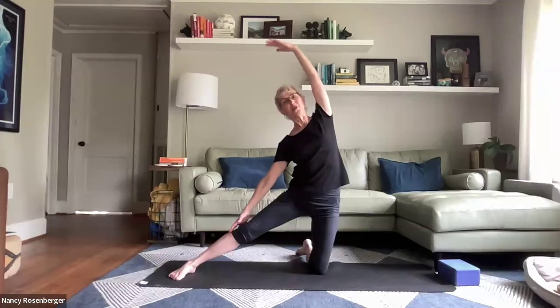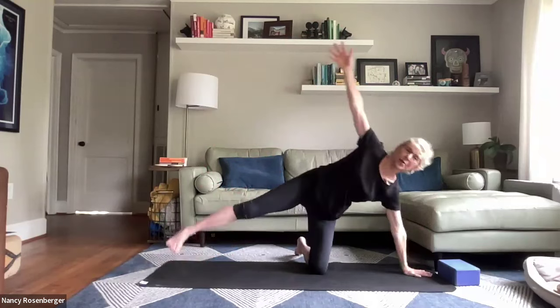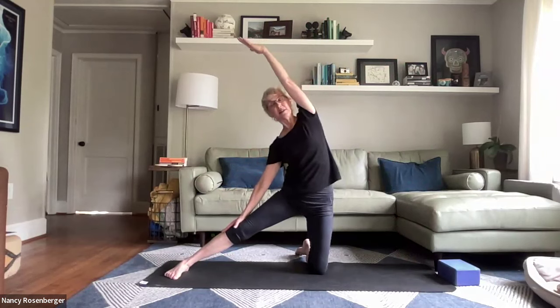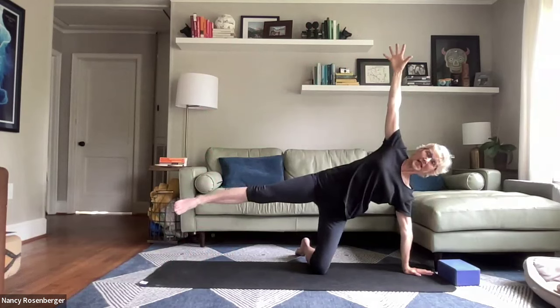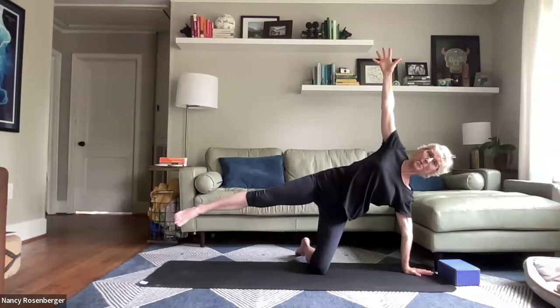Allowing your heart to radiate forward, bringing your light into the world. And one last time — reaching up long through the spine, bowing out through the ribs. And one last time, radiating out through fingertips, through the foot. Shoulder blades — especially the one on top — tucking in a bit. Open through the heart.